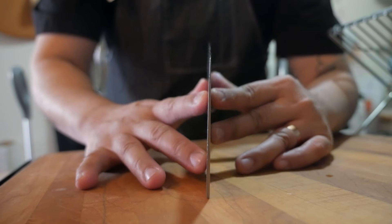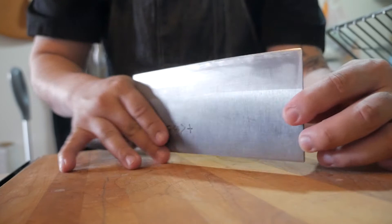Another thing to note is that on a cleaver, you don't necessarily rock back and forth — it's an up-and-down slicing and chopping motion with the blade.